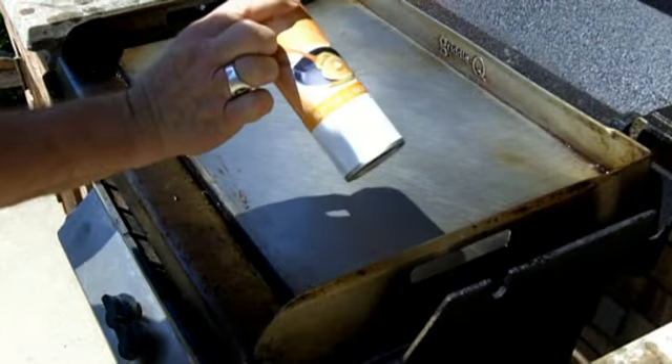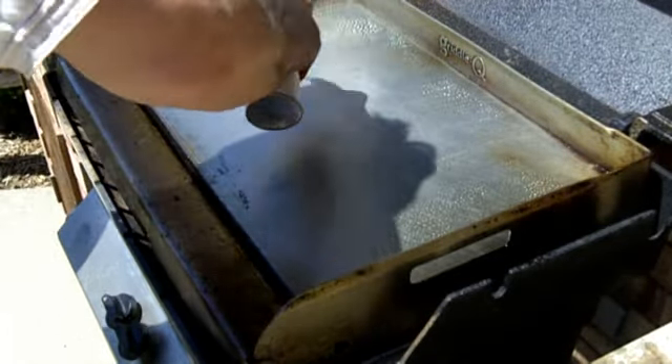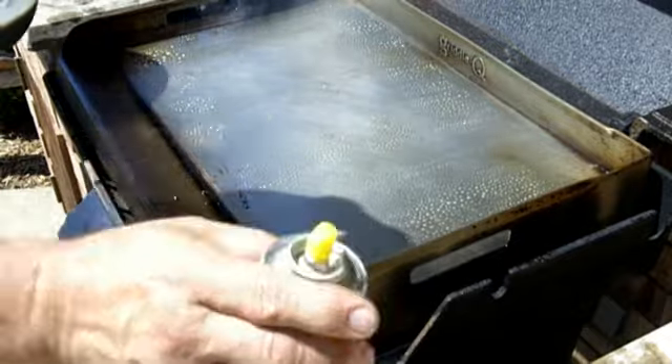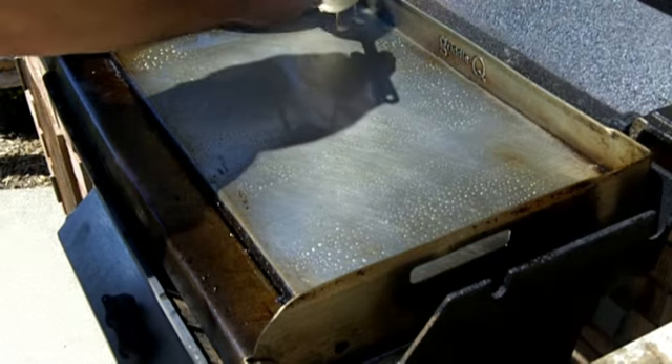Okay folks, we're going to use the butter flavored spray. We are ready to do pancakes. There we go.